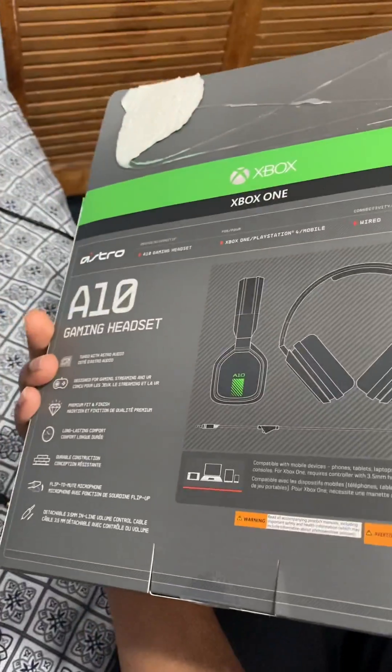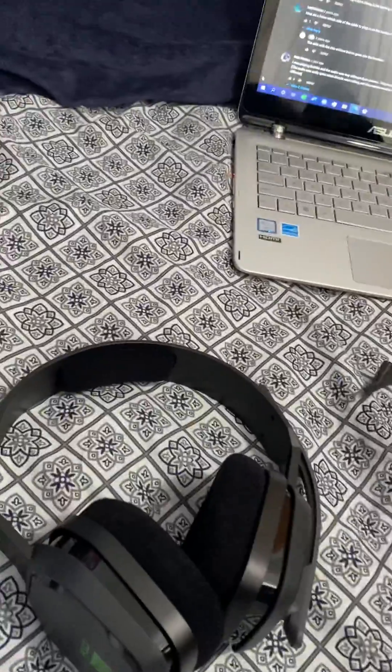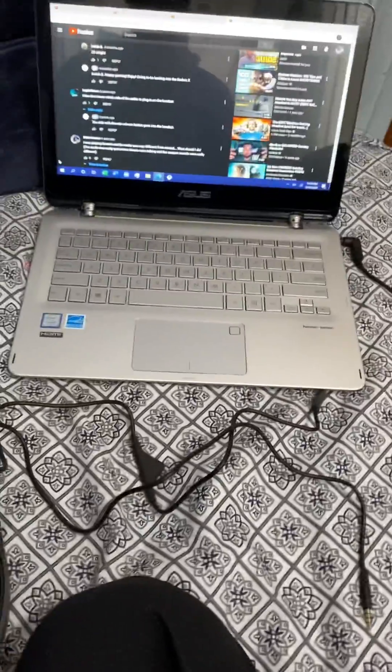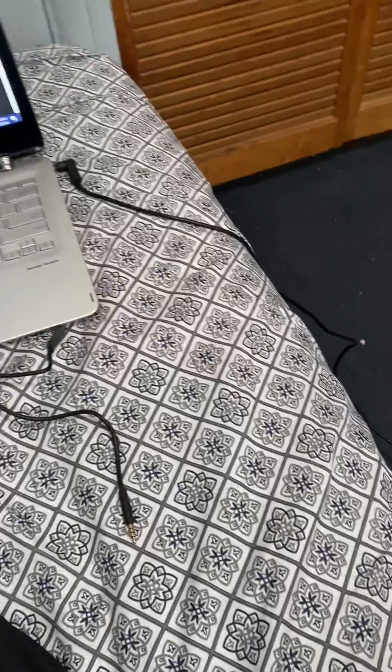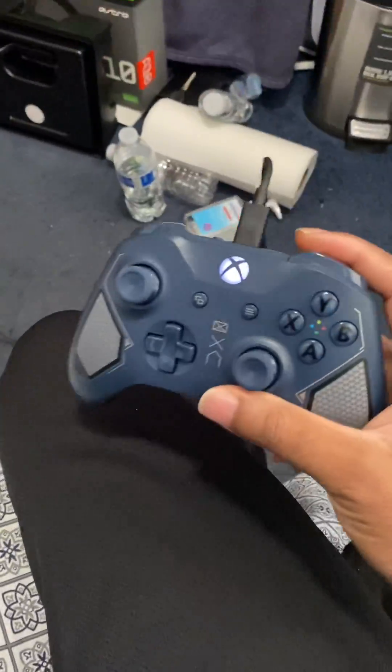Hey everyone, I'm going to make a video for the Astro A10 wired headset because I see some people are having issues, as I was as well, with hearing in only one side or not being able to talk or hear the game. I'll make this video quick but brief. First, I updated my controller.